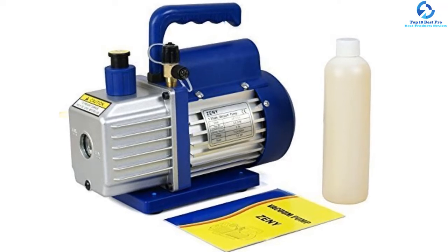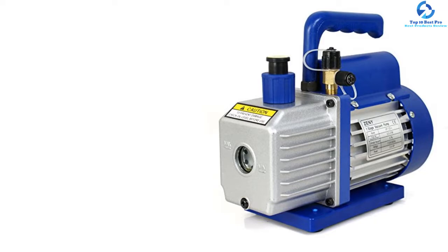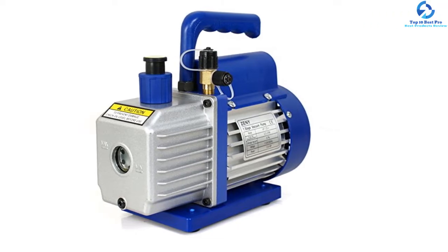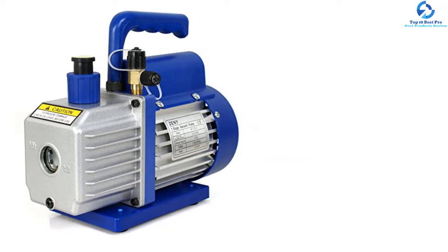To ensure easy operation, the vacuum pump is designed with an on/off switch and a viewable oil window that helps you monitor the oil level and refill the tank when needed. Above all, it has a shockproof base that seamlessly resists any possible damage.